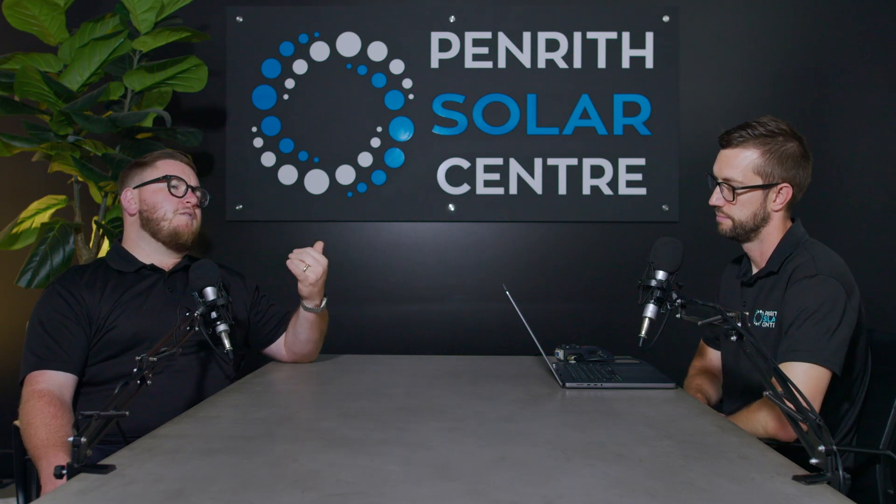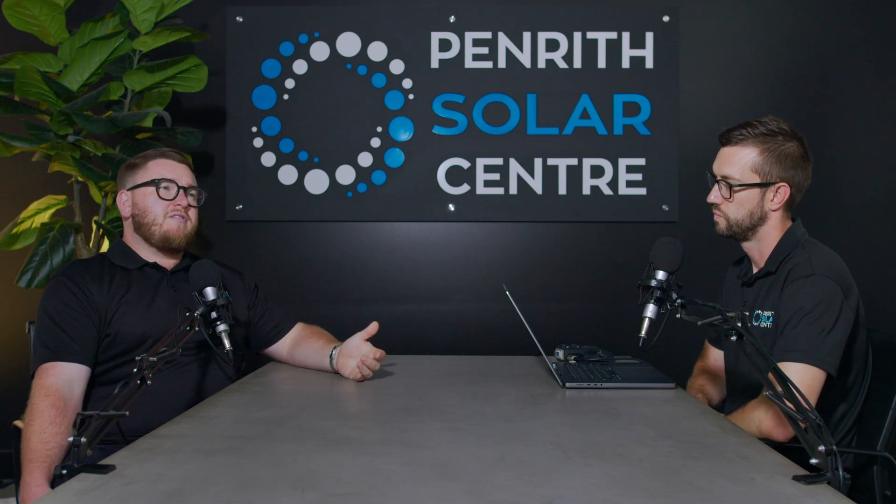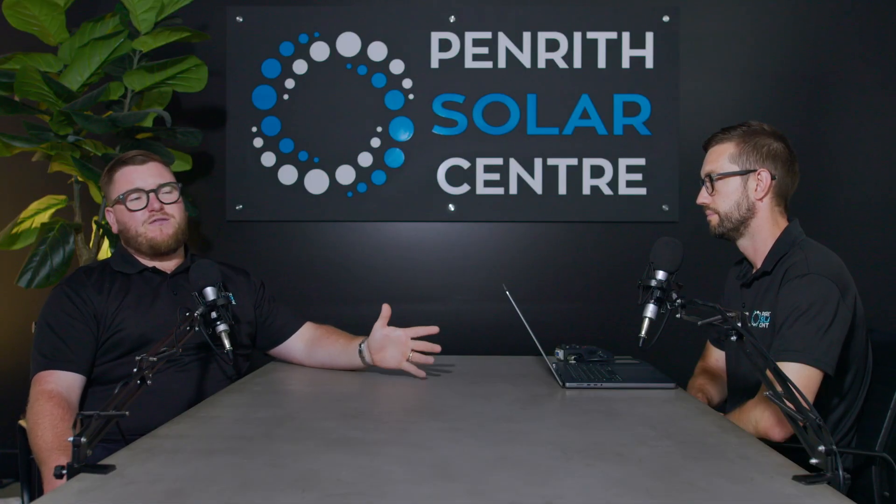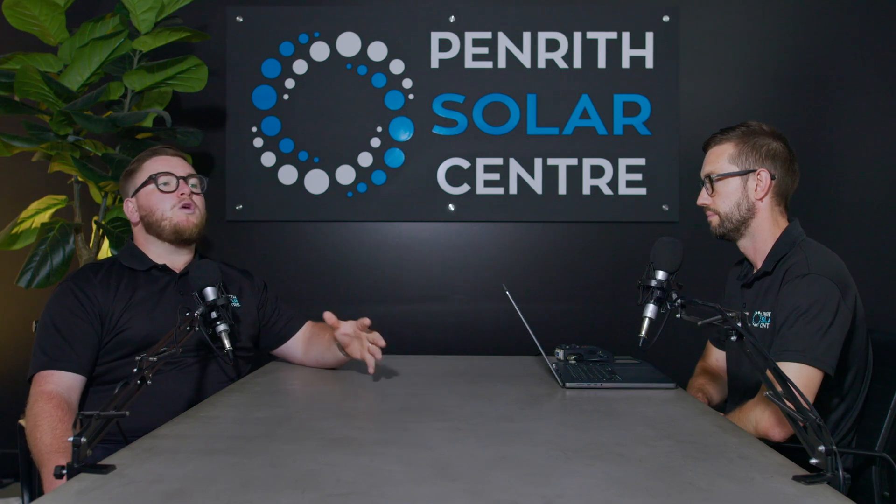By the time the client calls in, fantastic service is getting an electrician to their house within a couple of days; reasonable service is within a week. Longer than a week and you're questioning the solar company's priorities. The on-site diagnosis might only be half an hour to an hour. If you've built a relationship with the inverter manufacturer and have a backdoor phone number, you'll push the warranty claim through much more quickly.